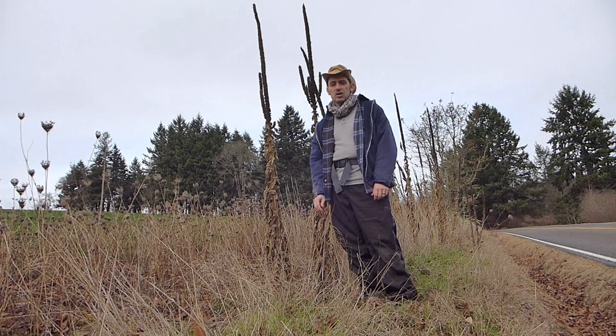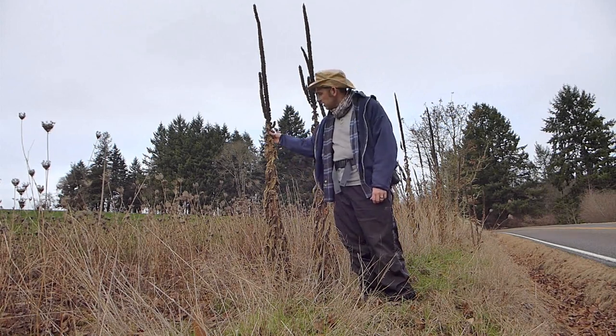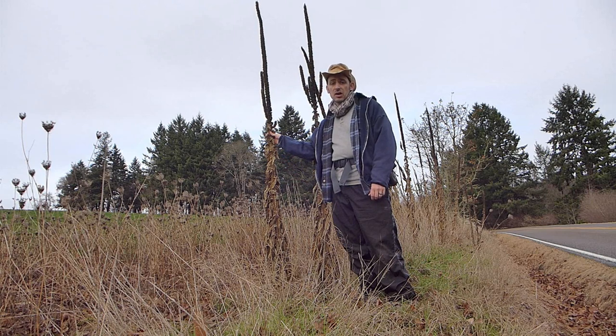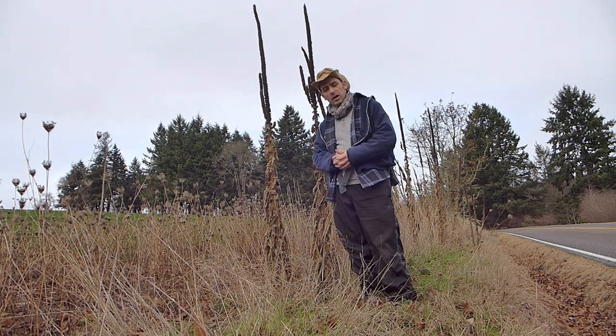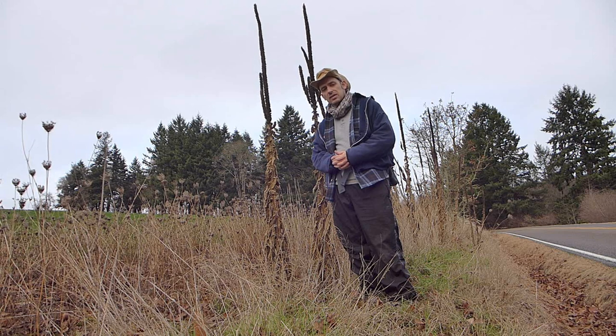Hello, Paco here. Today I want to tell you about this very interesting plant. This right here most people consider a weed, but it is the common mullein and I want to show you how you can make it into a walking stick.